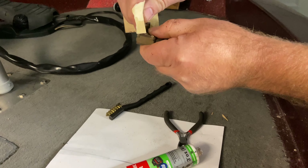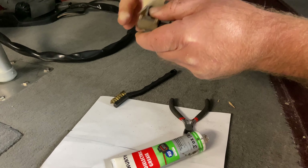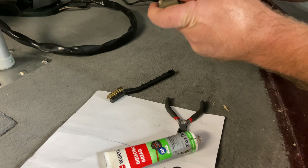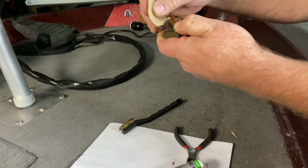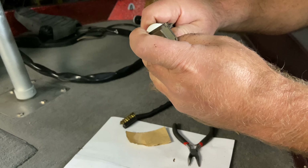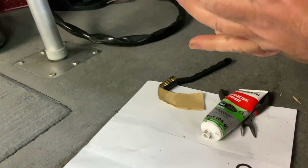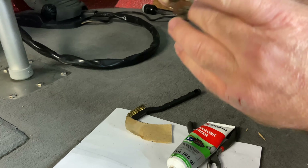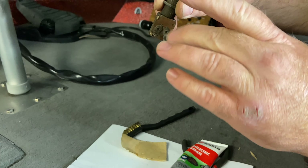We're also going to work on our connectors here because they've got a little bit of surface corrosion on them. All right, that looks good. It's also a good idea to coat some dielectric grease on those connectors and electrical parts to prevent further corrosion.